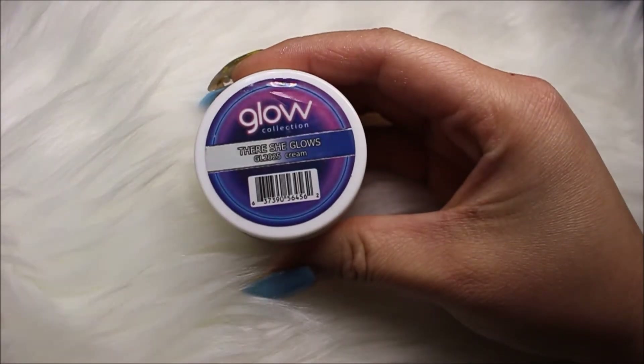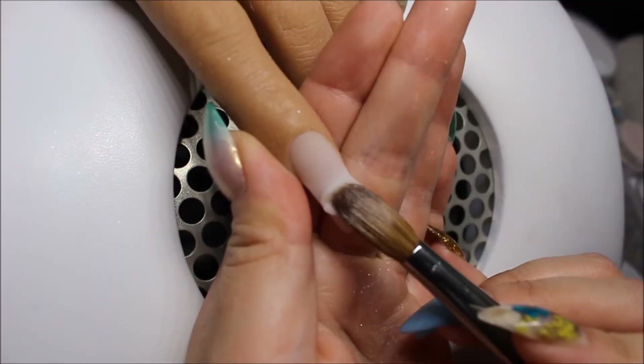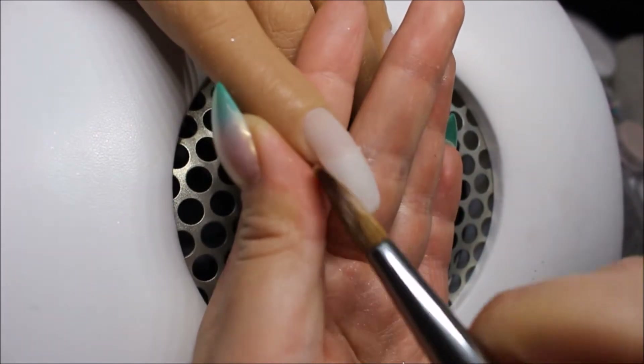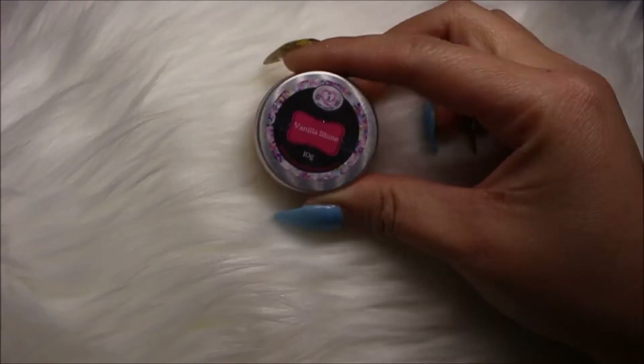First off, I'm taking Glammy Glitz Dare Sheet Glows. This is just an off-white color that I'm going to be applying to the tip of the index finger. The reason why I am applying this color is because I don't want the tip to be clear, and I don't want it to be an extreme white color. So this is the reason why I'm going in with this off-white.